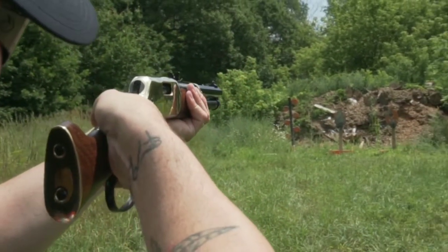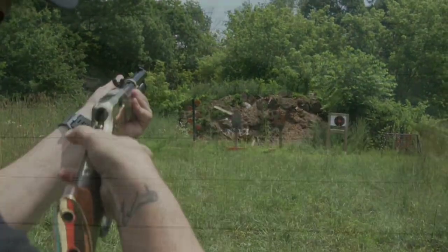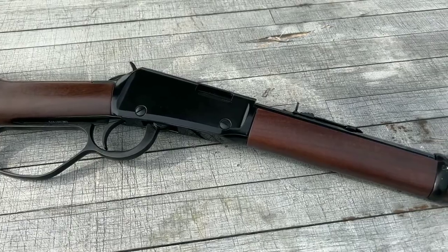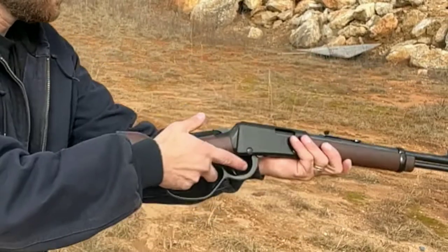The original Model 1892 Winchester rifle was chambered in .44-40 Winchester, but the Mayor's Leg was often modified to fire a variety of different calibers. It could hold up to six rounds of ammunition and was typically fired from the hip, making it a fast and accurate weapon in the hands of a skilled shooter.